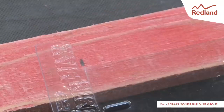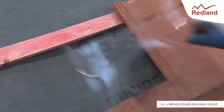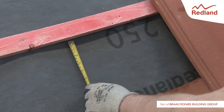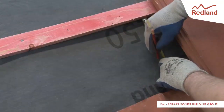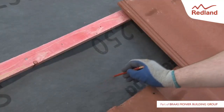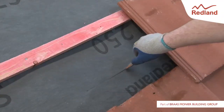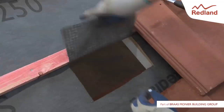Mark two vertical lines on the batten, in line with the slots in the underlay seal. Note that the plain tile underlay seal is a different shape but is fixed the same way. Using the marks as a guide, measure 150mm down from the bottom edge of the batten and make a horizontal score line. Cut between the marks and fold the underlay back over the batten and fix with felt nails.